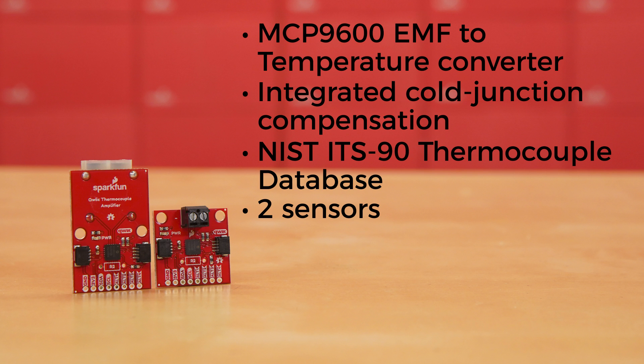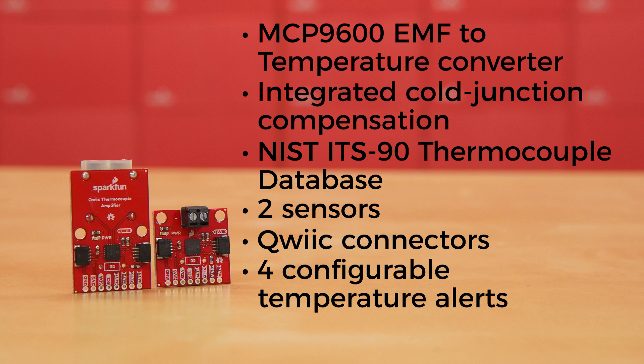Those readings can be sent over I2C using the quick connectors on board. The MCP9600 also offers four configurable temperature alerts, so you can set a temperature limit to trigger an interrupt, freeing up your microcontroller and I2C bus for other things.